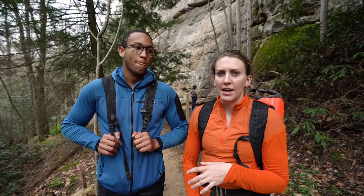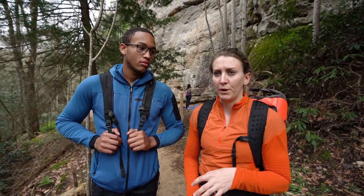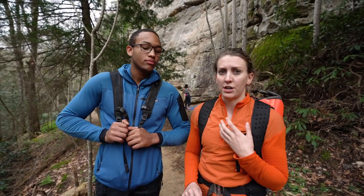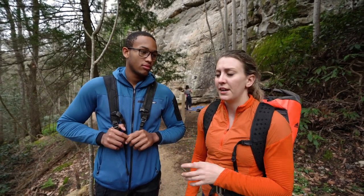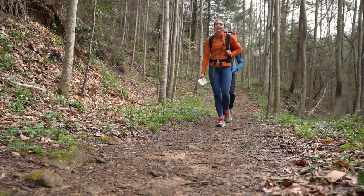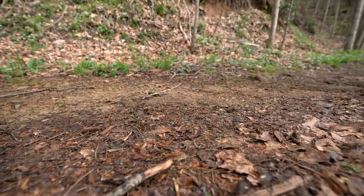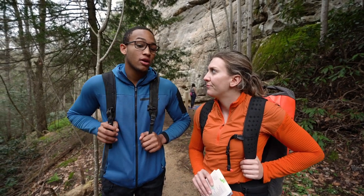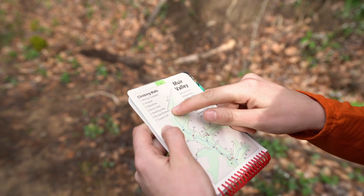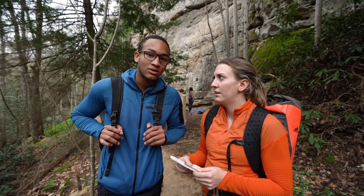It's really important to address with new climbers transitioning from the gym to the crag what footwear you're going to use. When I first started climbing I had no idea — I would wear flip-flops to the crag and it was kind of a nightmare. Always wear close-toed shoes and make sure you're comfortable for long approaches. It's also really important to invest in a good guidebook or directions, because it can be easy to get lost, especially in less developed crags.